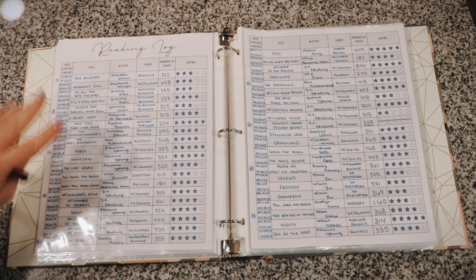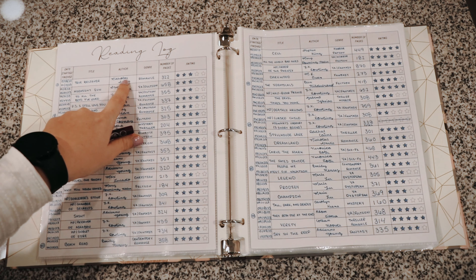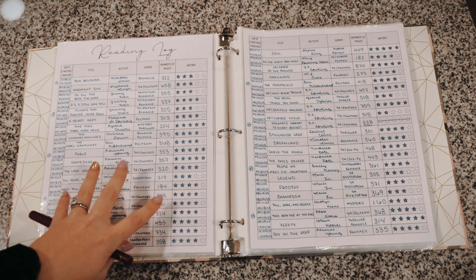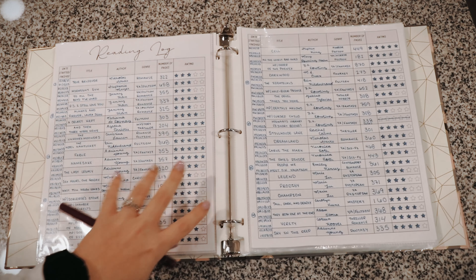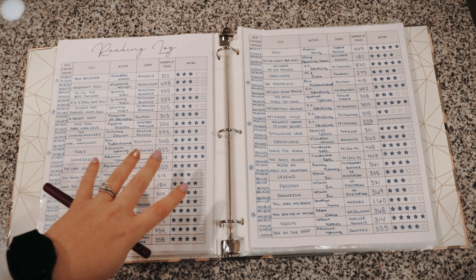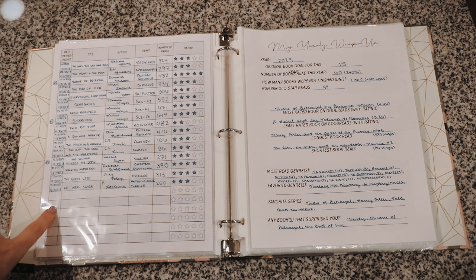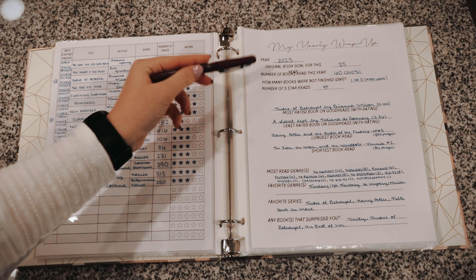The next page is my reading log. We have six major categories: date started and finished, title of the book, author, genre, number of pages physically read — since I usually only read physical books, not audiobooks — and my rating. Last year I had rows numbered five, ten, fifteen, twenty, all the way up to sixty, because my overall goal was twenty-five books but after hitting that I wanted to reach sixty. I did end up marking them on the side so I knew how many I read.